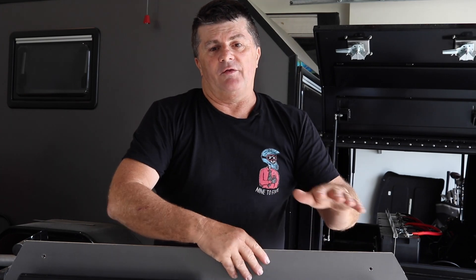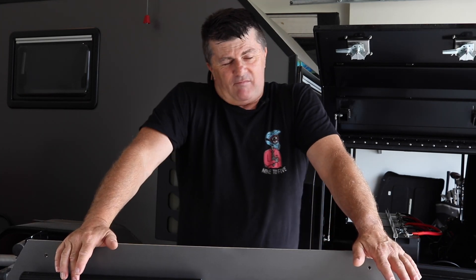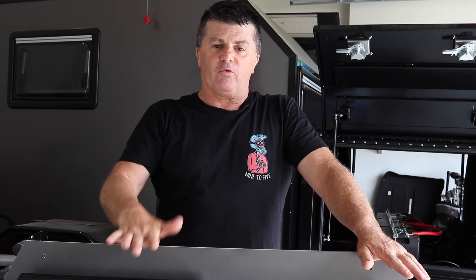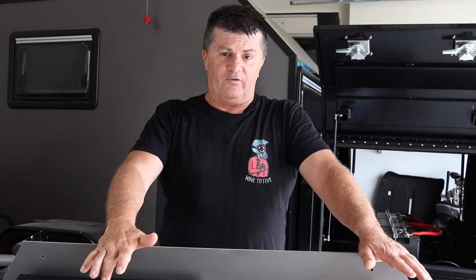Hey guys, I'm Darrell, welcome to the channel. Today we're continuing on with the RedArc RedVision install into the camper. Now there's been a rather long gap between the last episode and this one. I just wanted to spend the time on this and I've done that over the Christmas break.